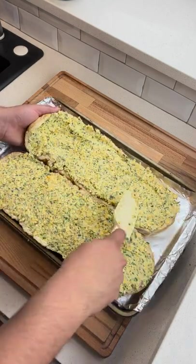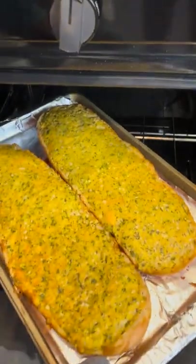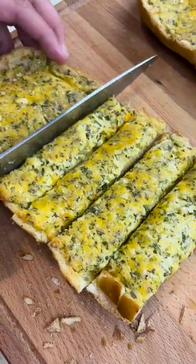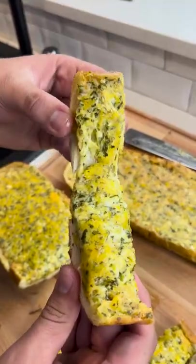We're throwing it into an oven at 350 degrees for 20 minutes and finishing it off at 400 for 5 minutes. Once it's lightly golden brown, pull it out of the oven and start slicing it up into strips. Top it off with a little bit of parsley and you are ready to enjoy guys. This is the cheesiest garlic bread I've ever had.